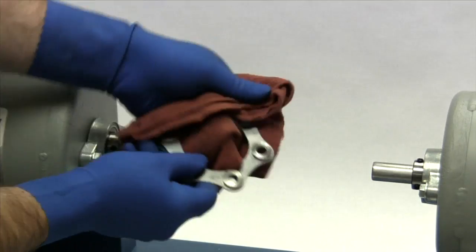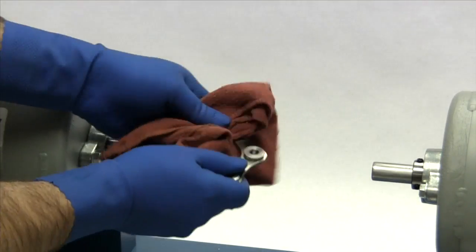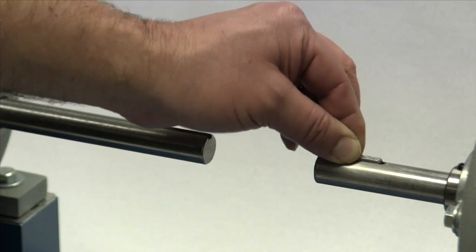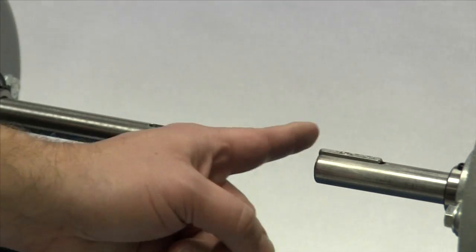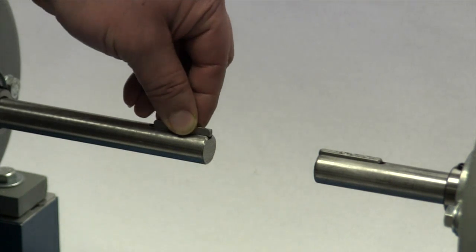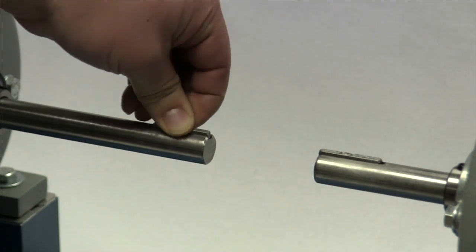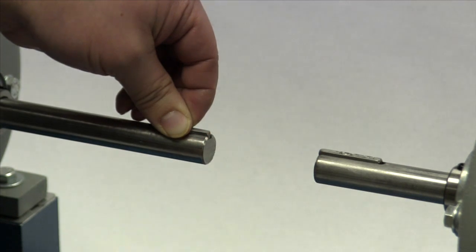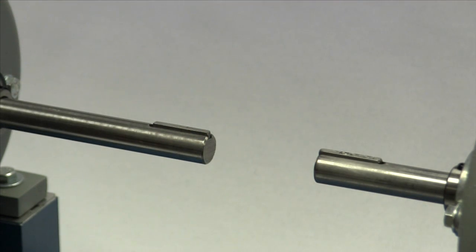The disc pack should also be cleaned to remove any coatings used to protect the coupling during shipping. Place the keys in the shaft keyways, lining up the end of each key with the end of the shaft. The key should be completely seated and fit snugly in the keyway with no side-to-side movement. When the hub is installed, there should be a slight clearance over the top of the key to prevent binding and to prevent buildup of stress that can cause the hub to fail as it cools.